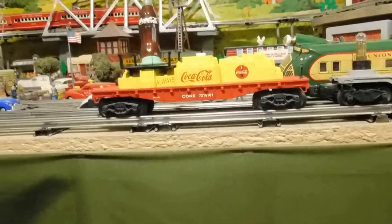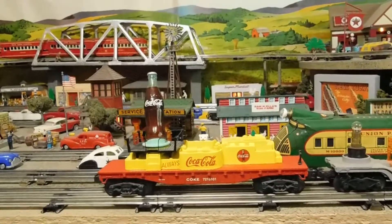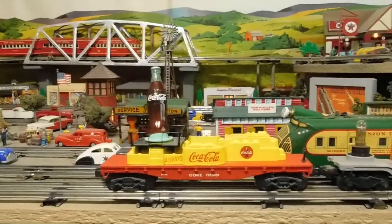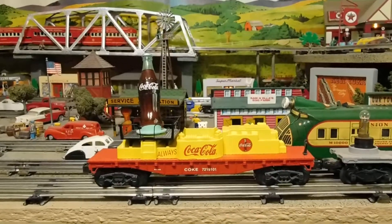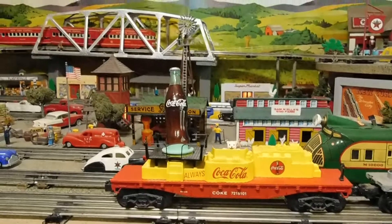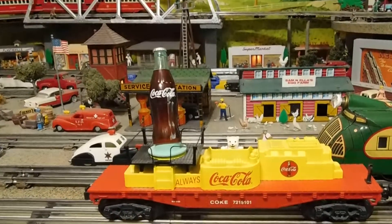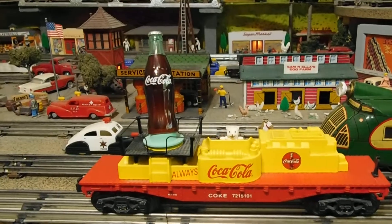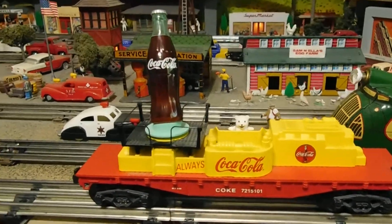Unfortunately my new layout will not permit it to go under the overpasses or through the bridges and tunnels, but here it is. I don't know if any of you have seen one of these before.